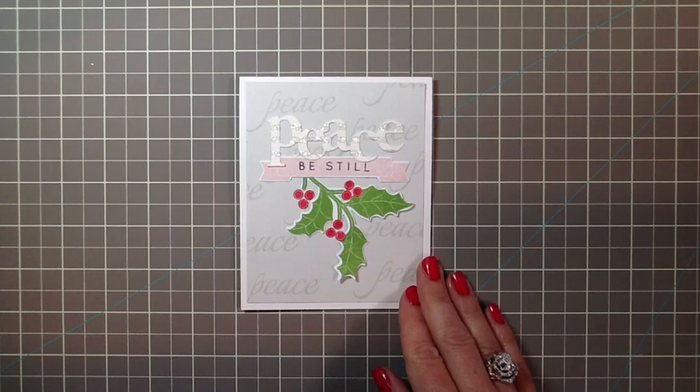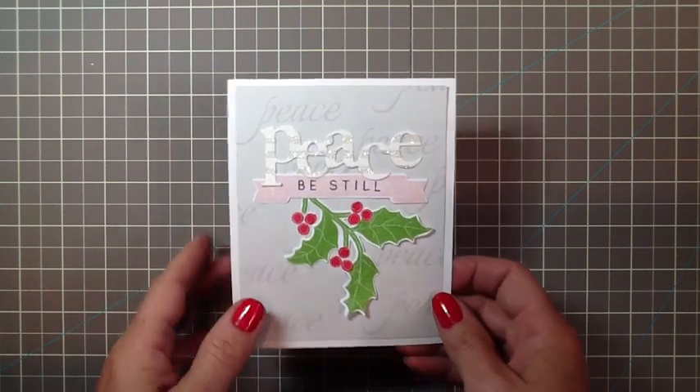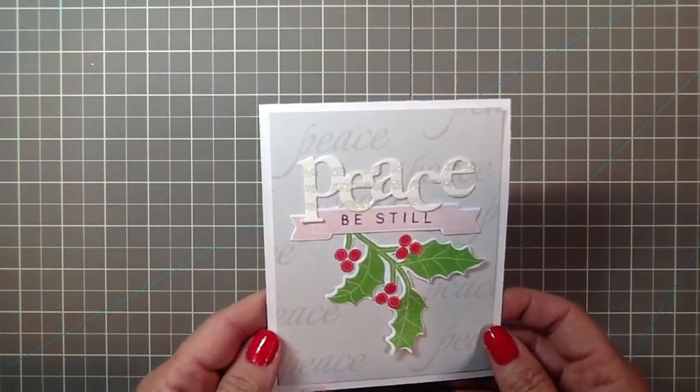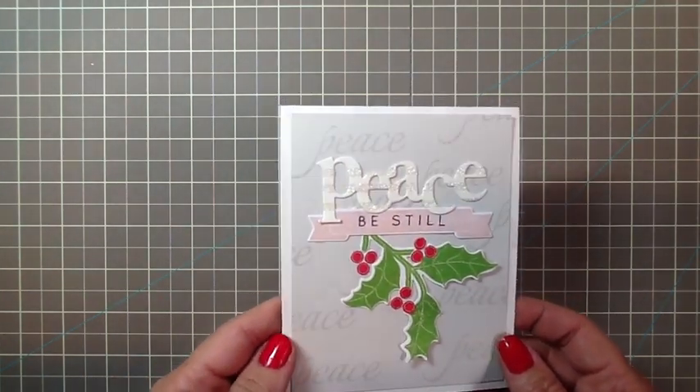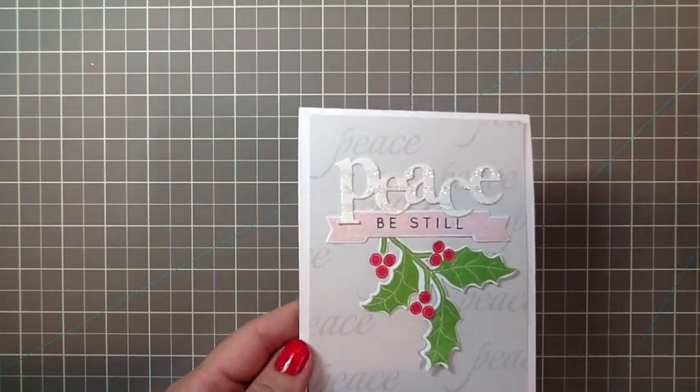Hi, this is Danelle Flanders with another video for Paper Tray Ink's Stamp Affair. Today I'm working on Sugar Coated Embellishments. Here you can see I've taken a Wonderful Words die and added some little Prisma glitter stripes. Let me show you how I did that.